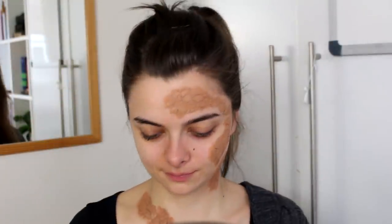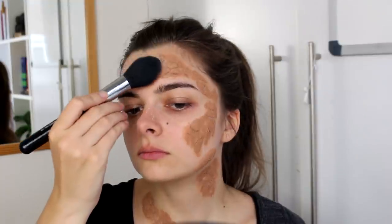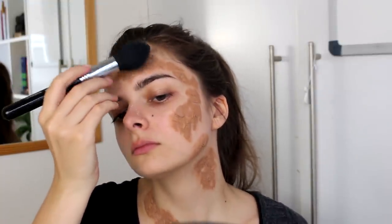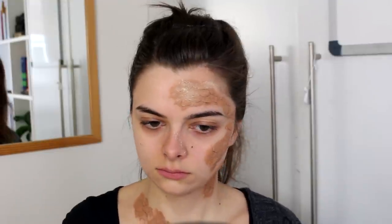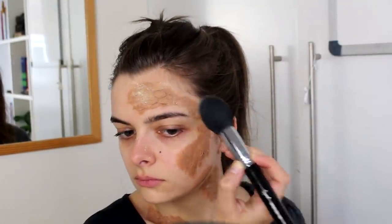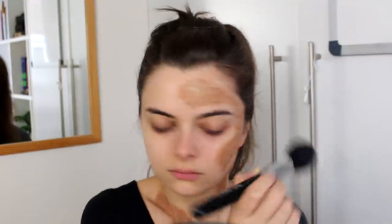So then I'm going to take this loose powder, which is slightly yellowy skin-colored, and I'm going to pat this on top of the wax. This is going to help make a base for my colored eyeshadows later on — it just helps make the wax a little bit less sticky.